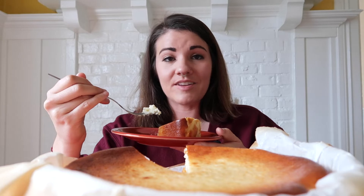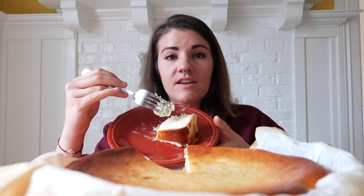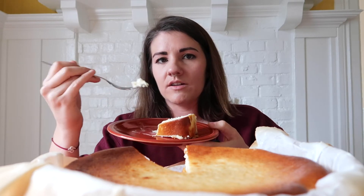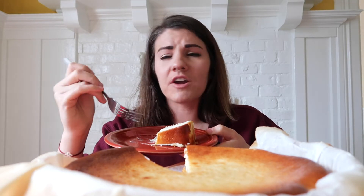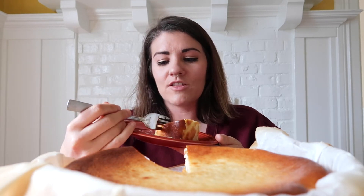But even so, it was still smooth, still really creamy in the middle. And even here at the end, it looks really solid but it's still very smooth. So if I did it wrong, I don't care — this is so good. I'm very curious to try the original though.